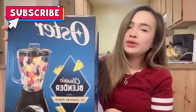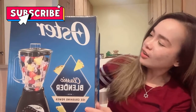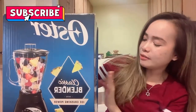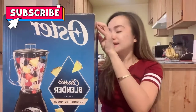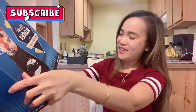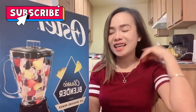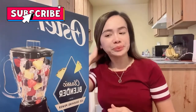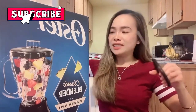Here it is. This is my first unboxing. It's called Oster — it's a classic blender with ice crushing power. I got this for a cheap price. Honestly, I forgot how much it cost, but when I got it that day it had a $5 discount, so that's why I got it. Let's try to open it and see what's inside and how it looks like.